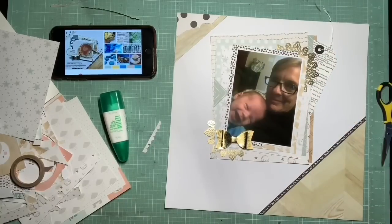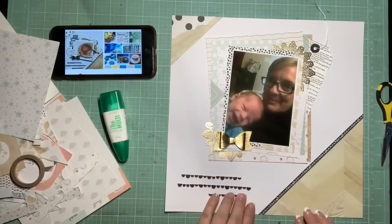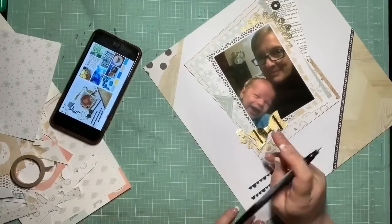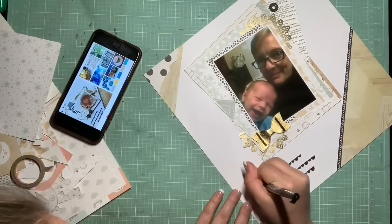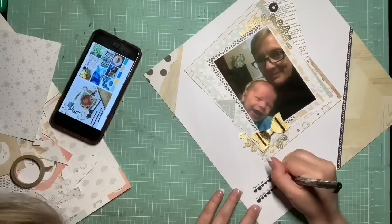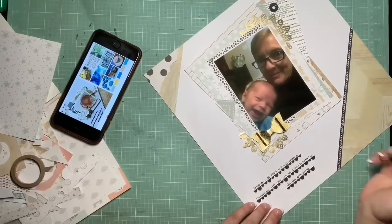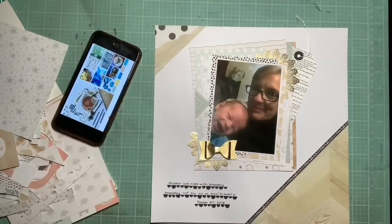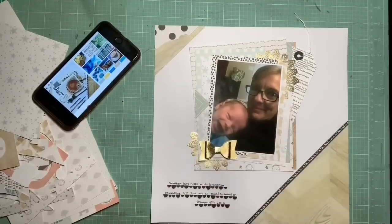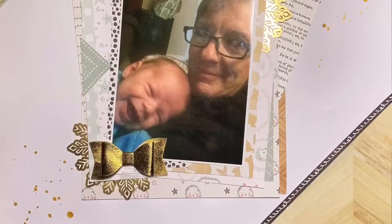Now I'm just sticking some wood grain washi over on the right side, just so I have a little bit more over there. I'm basically just writing that my mom is babysitting Bennett and that he's giving her some big grins. I didn't really have anything for that shorter bottom line, so I just wrote the date out long ways so that it filled up that gap. And then I'm just going to do a little bit of gold Heidi Swap Color Shine to bring that gold in a little bit more. And that is my finished layout.